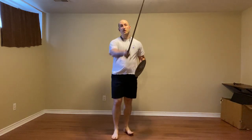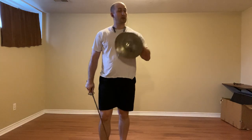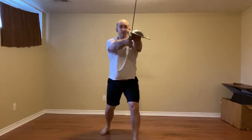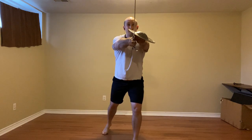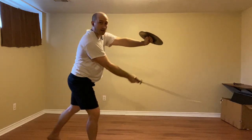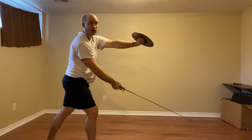You could also just thrust, as Marozzo shows us. So that's the first part, which has us ending in Codalunga Stratta, so we want to lead the action. Step forward, thrusting to the face. They're going to defend in some way. Trade and cut to the leg with a mantrito.